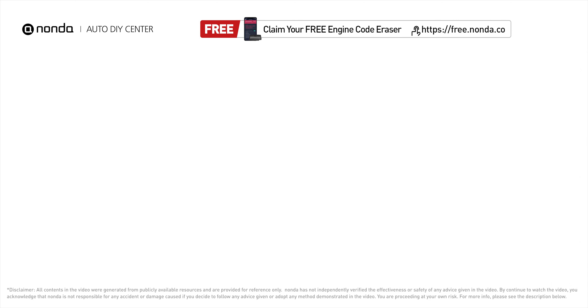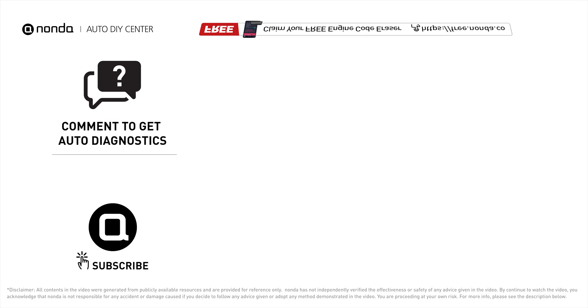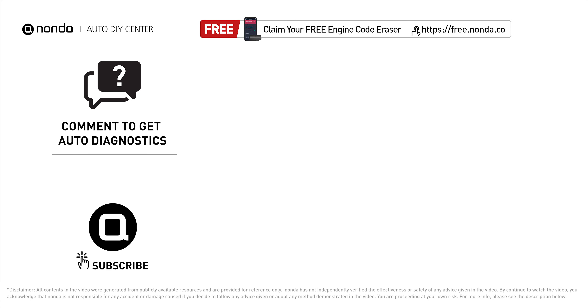To save more money on car expenses, claim a free engine code scanner at the description link below or check out the video here for more info. You're also welcome to leave comments below — our mechanic professionals will answer them shortly.